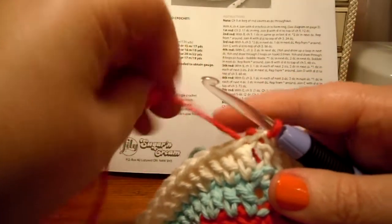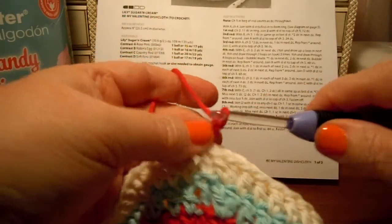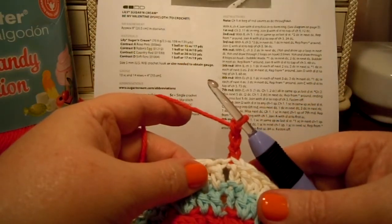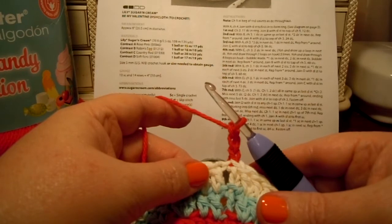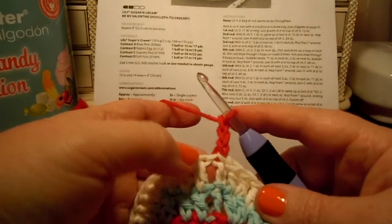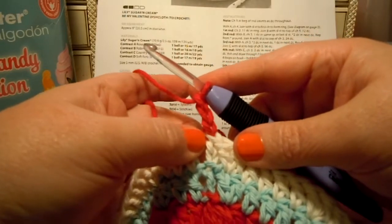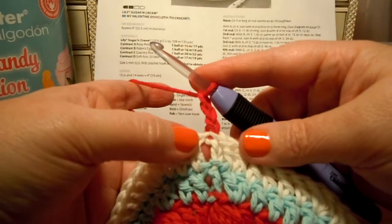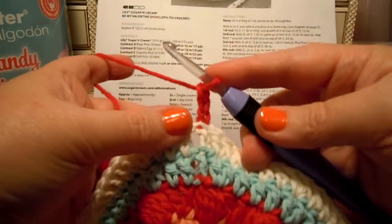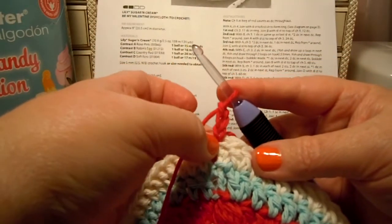Round seven with C. Chain three — they always tell us that, every single round. Then it says one double crochet, chain one, two double crochets all in the same space as the last slip stitch. So I think I'm going to go down instead of up here in the top where it's real tight. I'm going to go in this big space here — it's just going to be easier for me. I'm going to work in the hole. It doesn't say to do it, but I'm going to do it anyway.